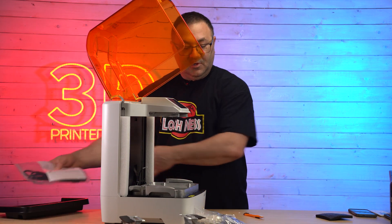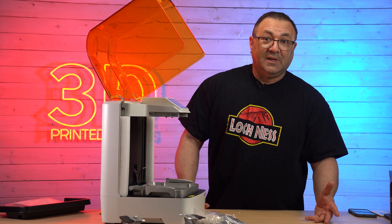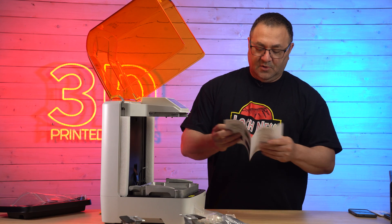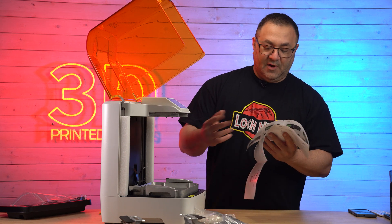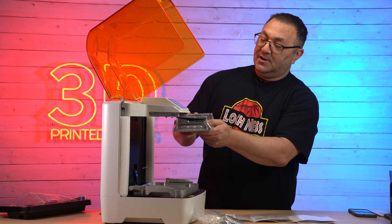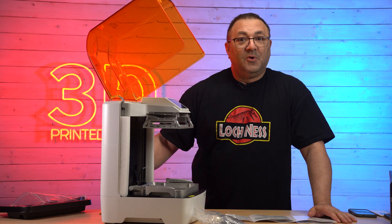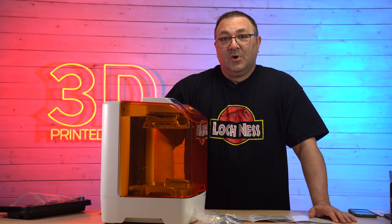There's nothing in the box left over. I'm assuming this is going to be a lot like most modern printers where assembly isn't really a big deal. Taking a look at the instructions — they look pretty simple: take out of the box, remove the tape, remove all the styrofoam. After we slide the actual build plate in — it just slides in like that — we put the power cord in and turn it on. This is installed; at this point it is ready to go right out of the gate.